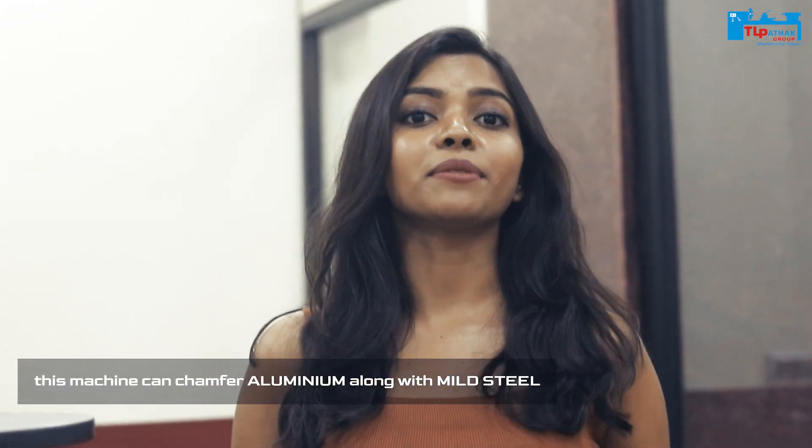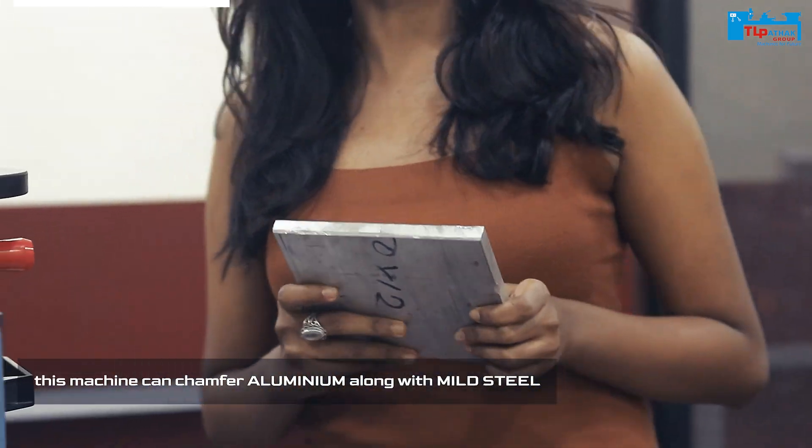The machine is only made of mild steel, but the machine is made of aluminum sheets. Let's see how.